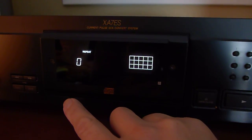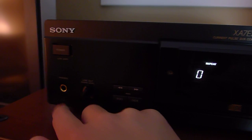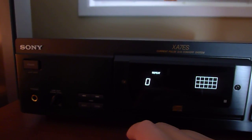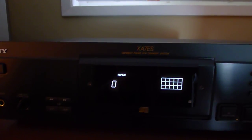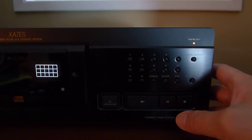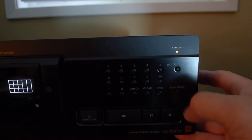It's got a center tray and a headphone output — the headphone output is actually really good too. If you pair it up with a pair of Sony headphones it sounds fantastic. It's got your transport buttons: play, stop, pause, and then it's got a digital output that you can turn on or off.